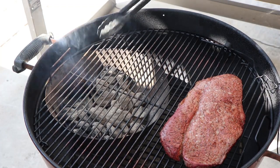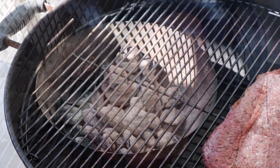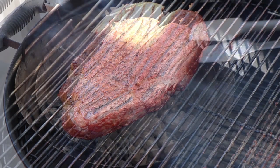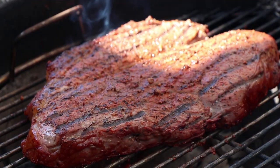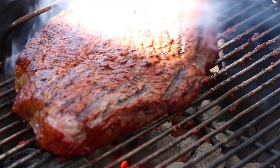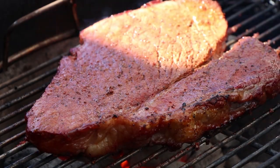Let's flip our wing down here, get our temperature probe out of there. Let's give this a quick sear on each side — not gonna be long, just a little bit on each side. Let's turn this over. Give that just a minute and then we're gonna move it back to indirect.